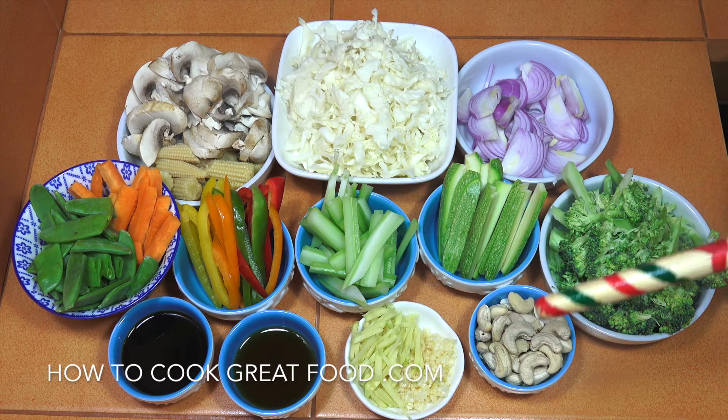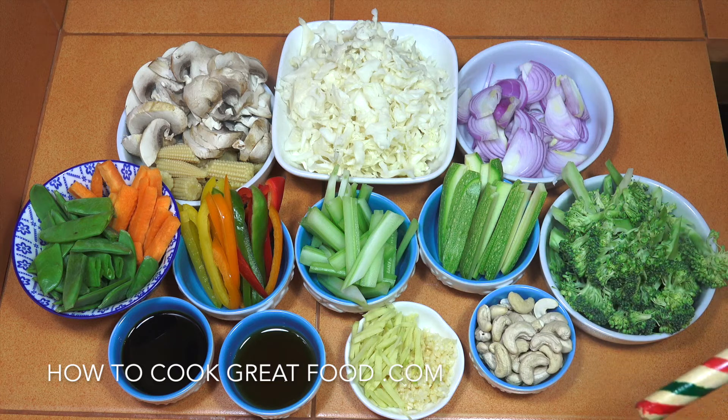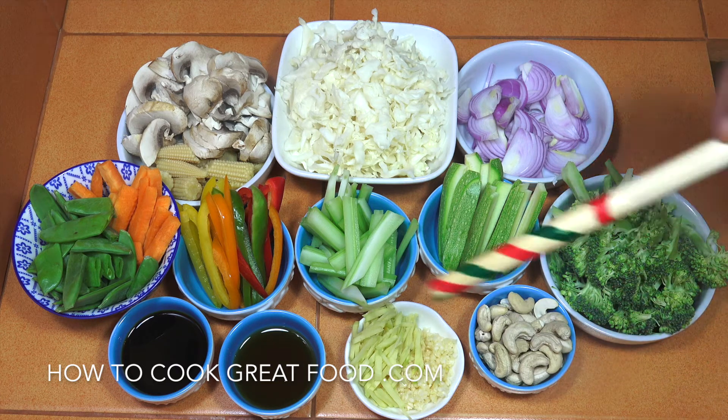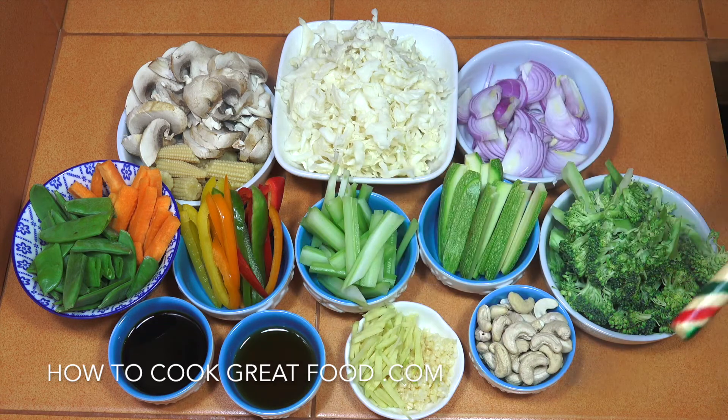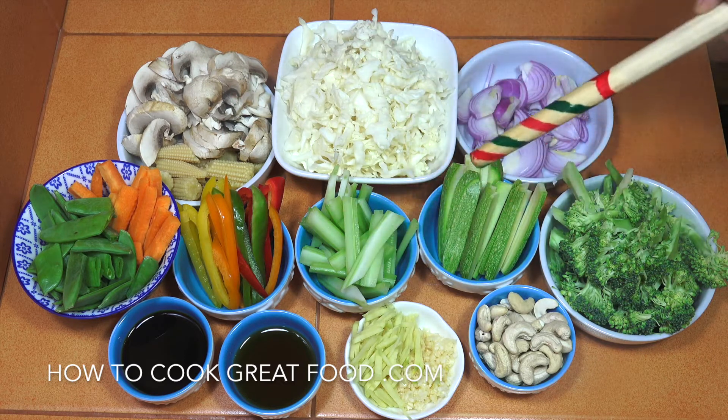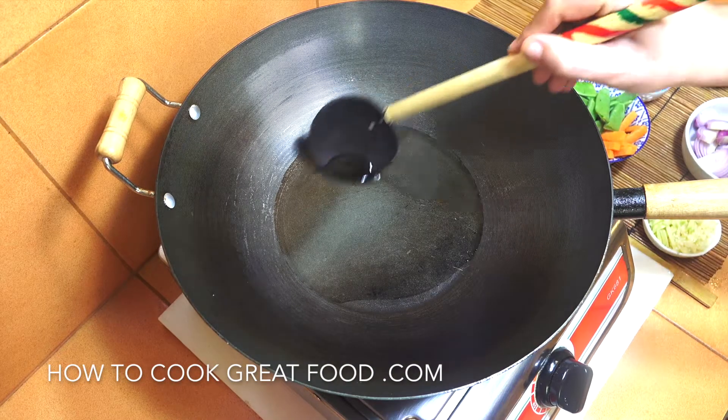I've got some cashew nuts — I like those in the mix. We're going to start off with a touch of oil, add a little bit of pepper, maybe a touch of salt, but we've got the soy sauce. We're going to end this with some cilantro or coriander and some green onions. This is super super easy — we're going to fry this but keep it all nice and crunchy.